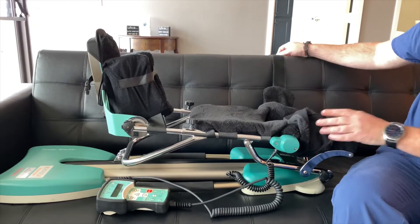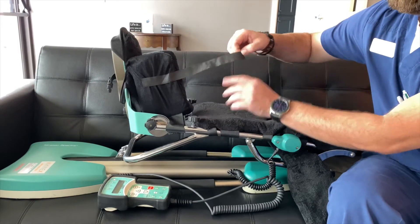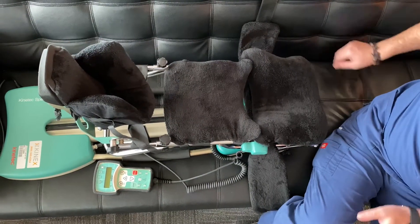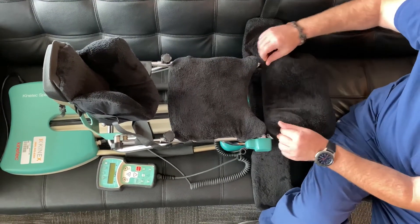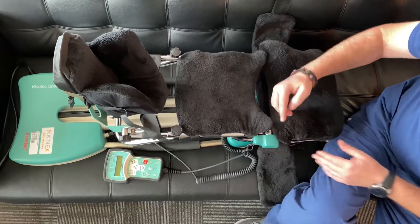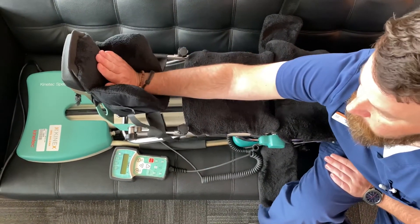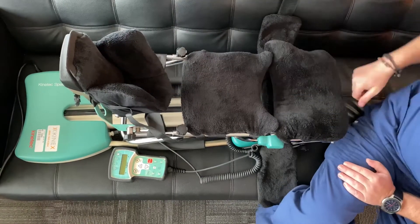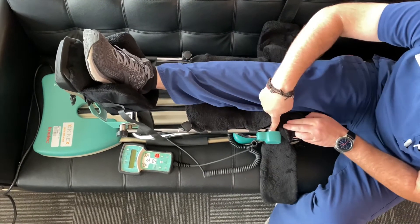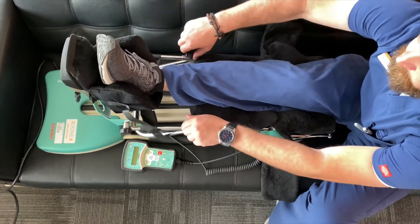Now that you know how to adjust your CPM, let's put your foot in. Start by unstrapping the thigh strap and the foot strap. You will see you have three pads. The first pad is where your thigh is going to be, the next pad is your calf pad, and the last pad is where your foot is going to be placed. In between the thigh pad and the calf pad is where your knee needs to be. Place your leg into the CPM and make sure that your knee is lined up between the thigh pad and the calf pad.